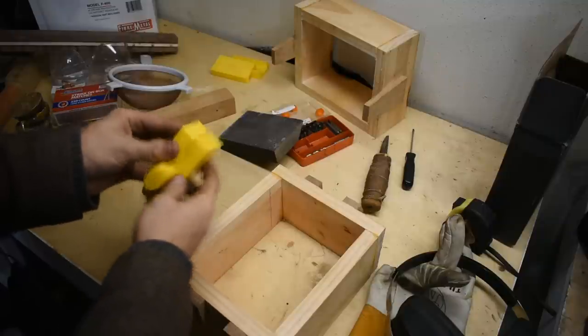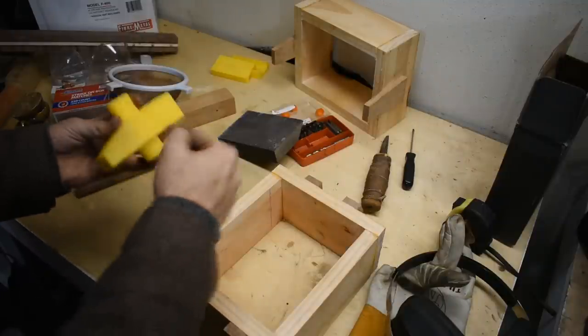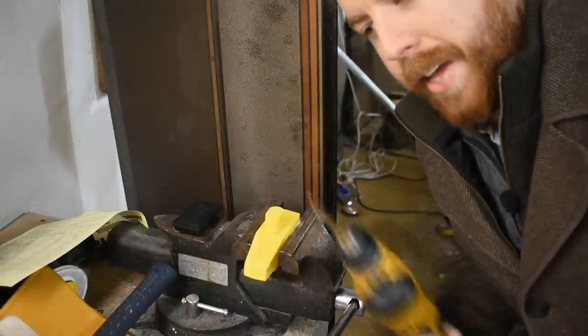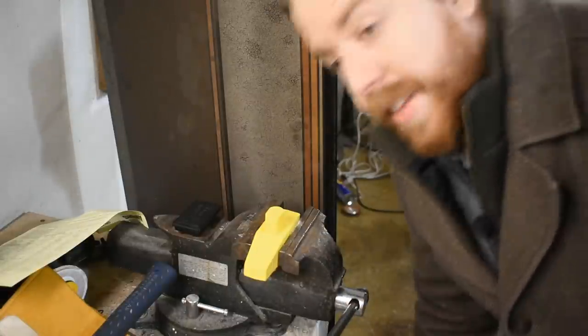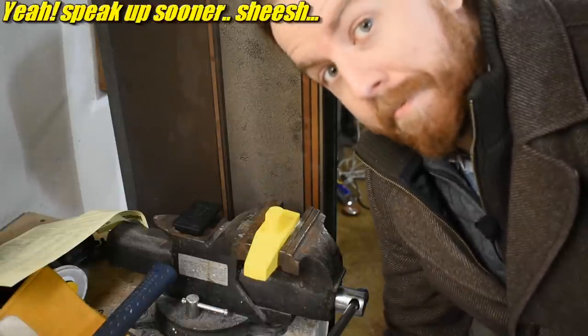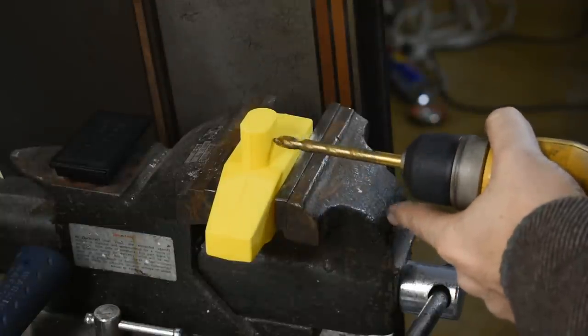So I need to attach them together and drill some locating pin holes. And I know what you're thinking: why didn't you put those in when you made the model? Then they would just print in there. Well, in response to that, where were you when I was doing this? Because that was a really good idea - I totally should have done that. But let's let her rip.